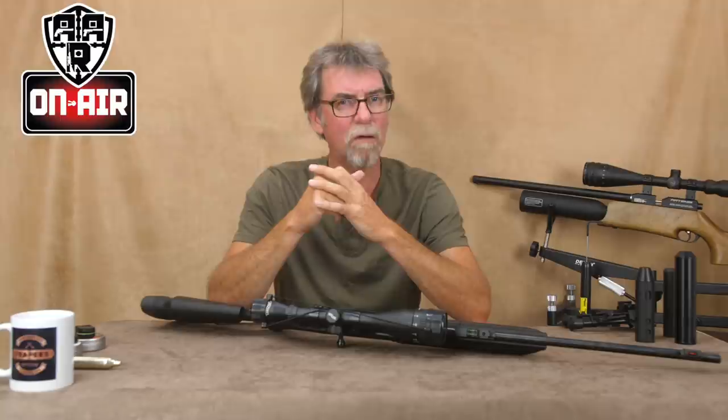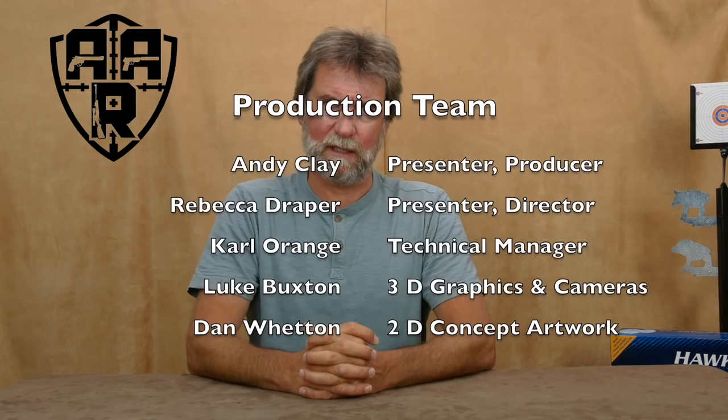The following programme contains no firearms, no scenes of hunting, no violence and no cruelty to animals. All guns shown are compressed air in spring, CO2 or pre-charged forms. The programme is aimed at being informative, entertaining and, above all, promoting safety. It is only made possible by the help from the following people, who make up the production team and who give up their time and expertise free of charge.